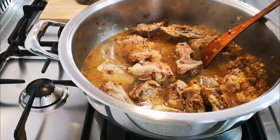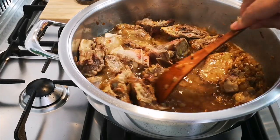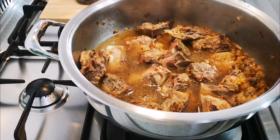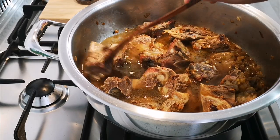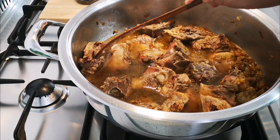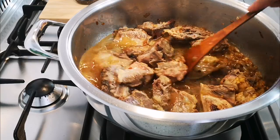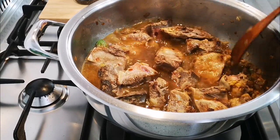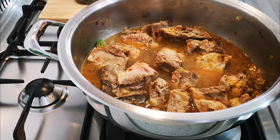It was half a liter of water. I'm gonna cook this for half an hour, then I'm gonna add more water until the meat on the bones is nice and soft — about an hour to an hour and 20 minutes I'm gonna cook these bones. Okay, we'll be right back.